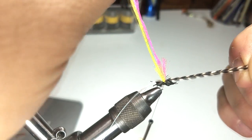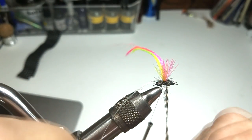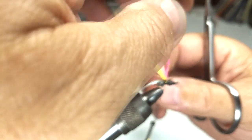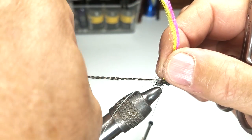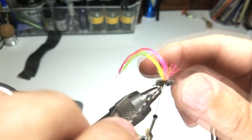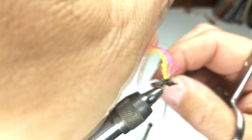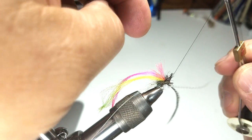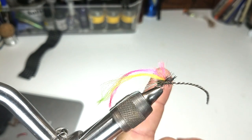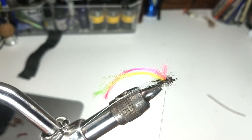Now we'll wrap the hackle around the parachute in parachute style — four or five times is all that is necessary. Some folks like to tie the hackle up the parachute and then wrap down, but for this smaller fly, size 18 or smaller, it's really not necessary. All we're using this hackle for is to provide a little bit of silhouette of legs and provide some extra flotation on top, just like a dry fly. I tie it off by bringing the hackle stem downward, pull back the head, apply a few wraps, carefully grab the feather, keep the thread out of the way behind my finger, snip the feather off, and tie off.